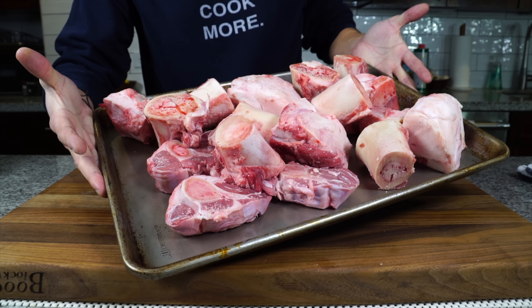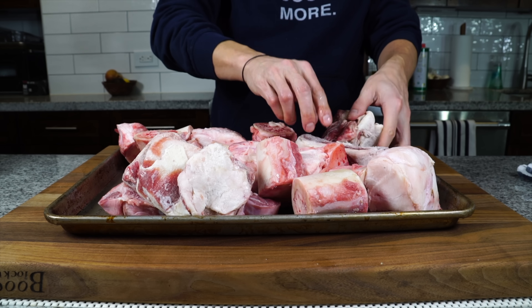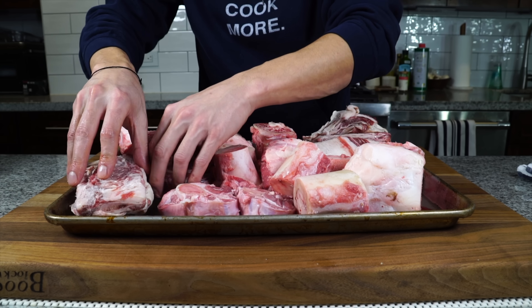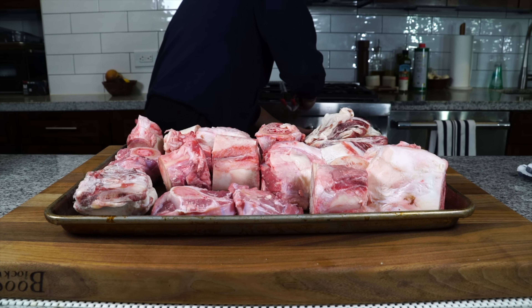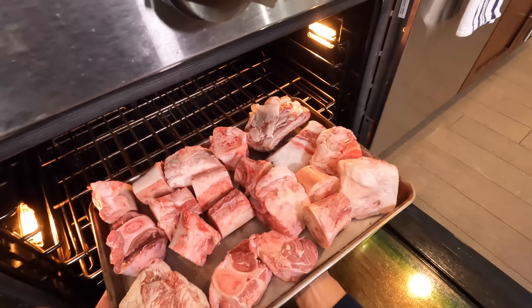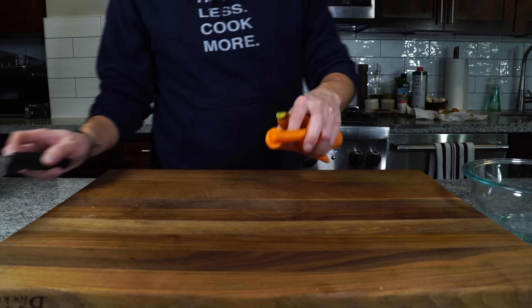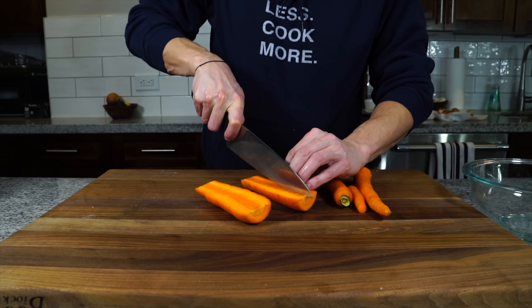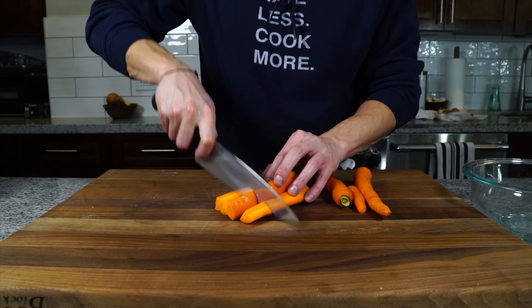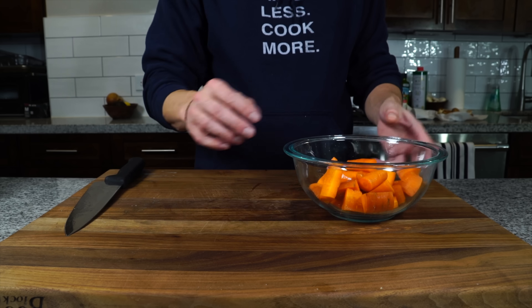When I make a brodo on this channel I usually don't roast the bones or the chicken first to keep things neutral, but today we want to make a nice dark brown stock. So I have some bone marrow, some shanks, some ribeye bones from steaks throughout the year. I'll spread those on a sheet tray and get that into a 450-degree oven to brown them really well. A dark stock is going to give a lot of deep flavor and it's going to add a lot to something like a French onion soup.